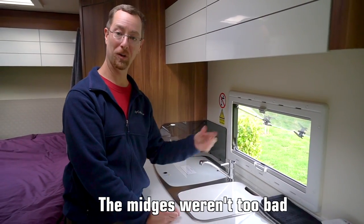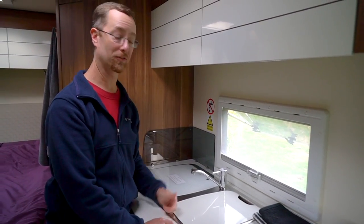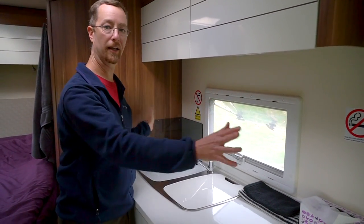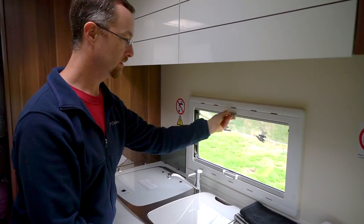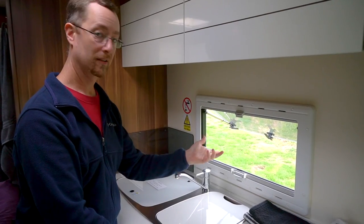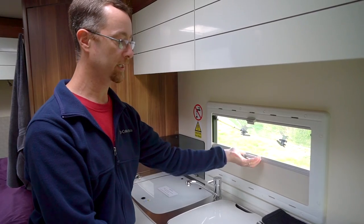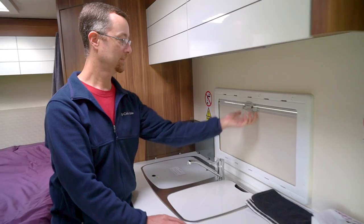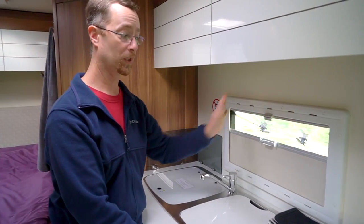There can be midges here, so you want air without bugs. The screen just slides down and clips into place, which is fantastic — everything's hidden, keeping that nice clean European look. For privacy, you close these, pull it up to any position you want and it just locks into place. You can pull it all the way closed for privacy in the evening, or put it partway down for semi-privacy but still get light and air. The screen can also close partway, so you can have screen and privacy at whatever level you need.